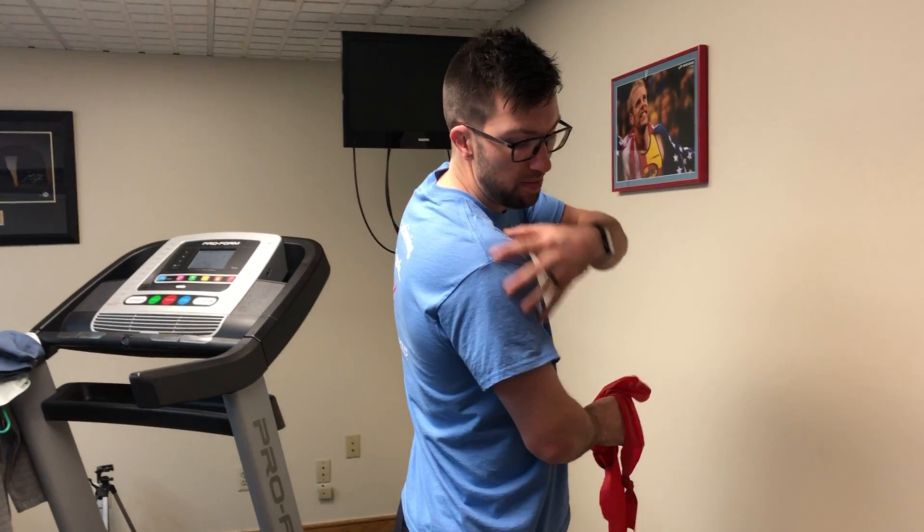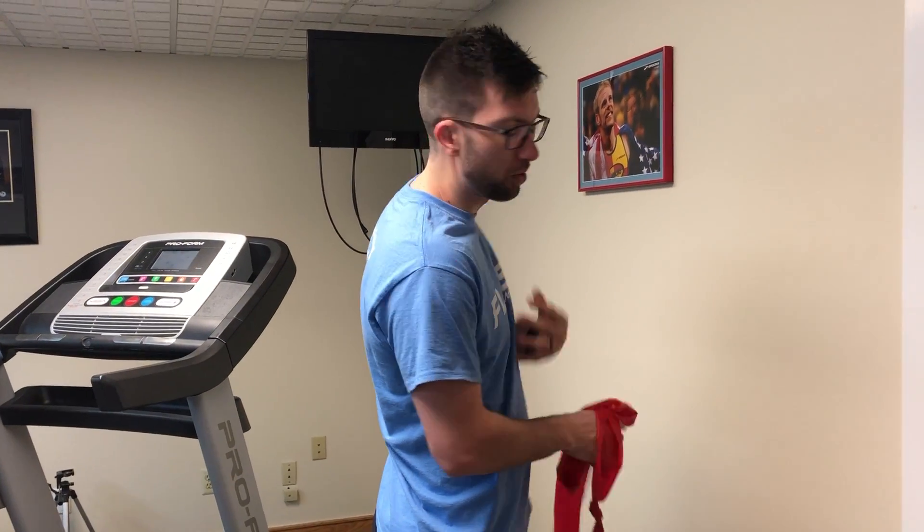Hey, this is Rachel from Flash Momentum. Today we'll be going over a very, very good shoulder exercise called Sharapovas. We're going to be specifically working on the muscles right back here, the posterior cuff, the rotator cuff muscles.